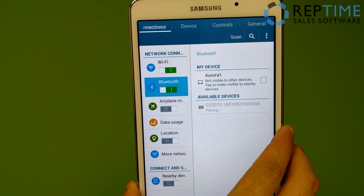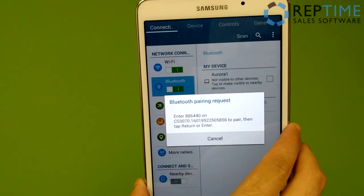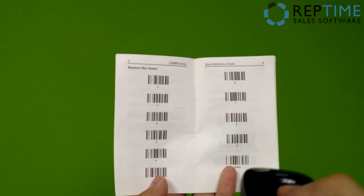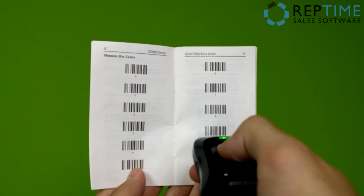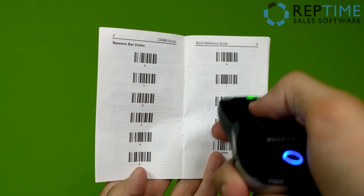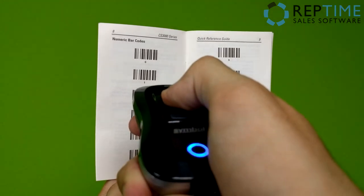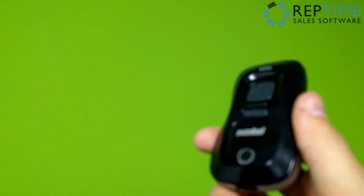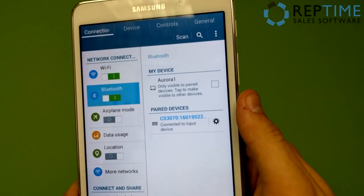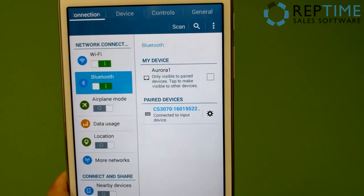What we're going to do is take that Bluetooth pairing request number and scan it into our actual scanner. Mine was 8, 8, 6, 4, 4, 0 — and then last, I'll scan enter. You heard that little beep to confirm that we've now connected our scanner to our tablet. And if I look at the actual tablet itself, we are now connected to the input device.